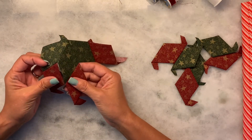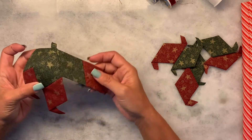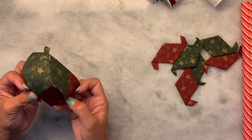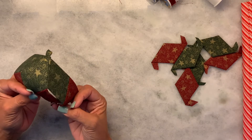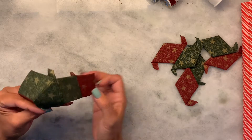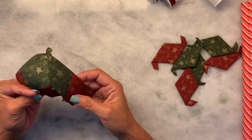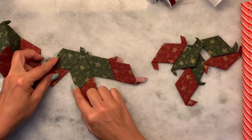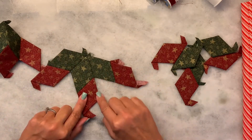The next thing we'll need to do is we're going to start joining some of these different sides together. I'm going to show you one that I've already done a few of the sides — you'll connect this side with this side, this side with this side.